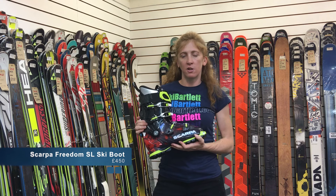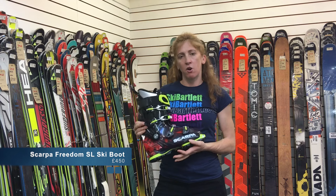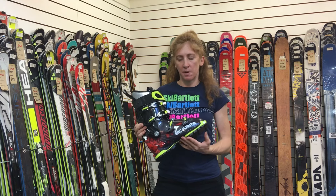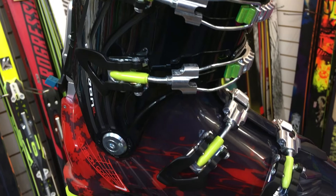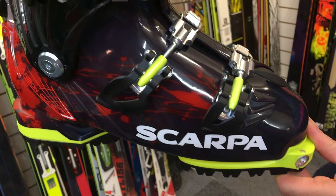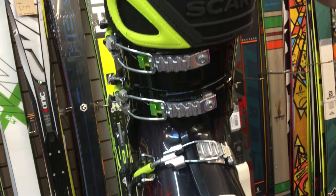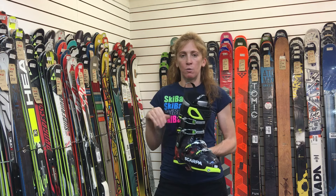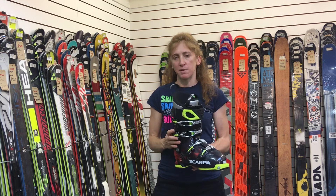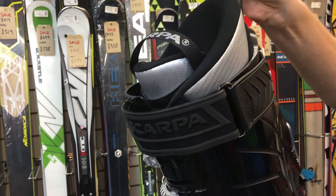This is the new Scarpa Freedom SL — a freeride touring boot. The idea is you can easily go on any tours, generally more of a day tour than a full overnight longer tour. The beauty of this boot is it can be your one boot that does everything. Its performance downhill when you're skiing on piste is absolutely brilliant — the lateral performance is good, the power forward into the turn is good, but it's still pretty lightweight.